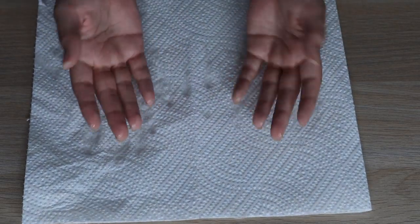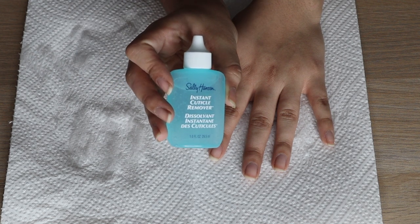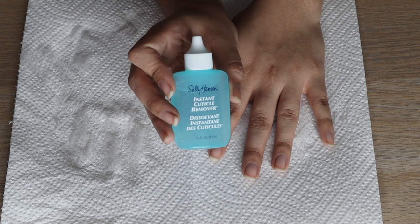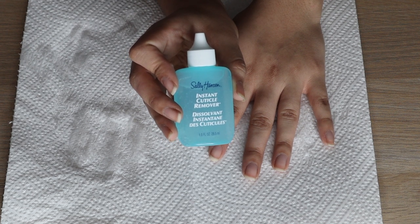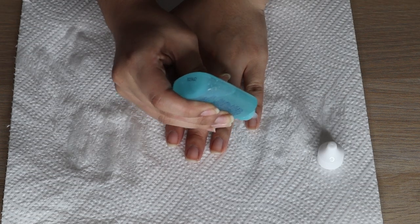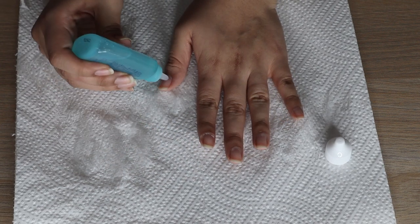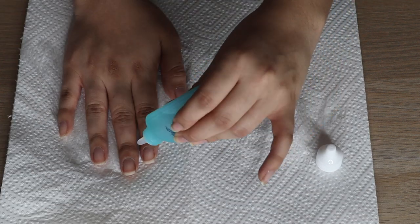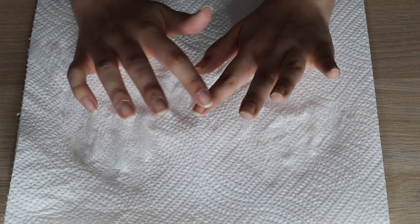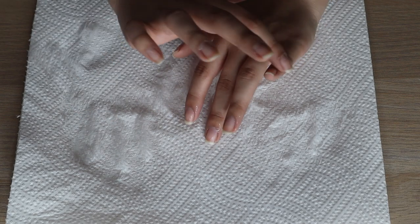Now I'm going in with this Sally Hansen Instant Cuticle Remover. It's basically a gel formula that makes your cuticles easier to take off. I place just a tiny amount on my cuticles and spread it around.